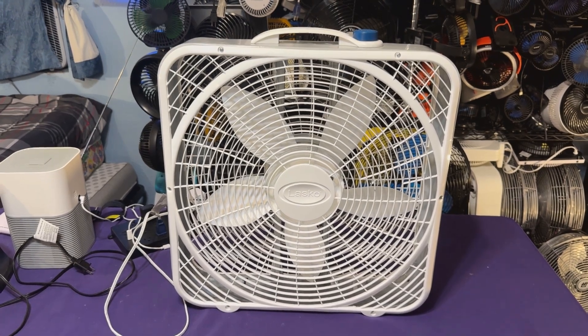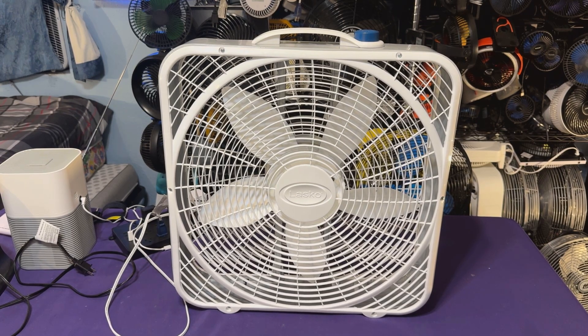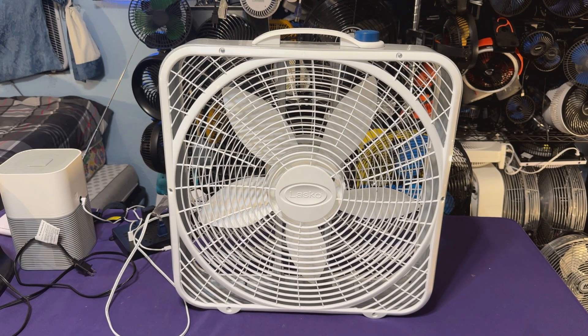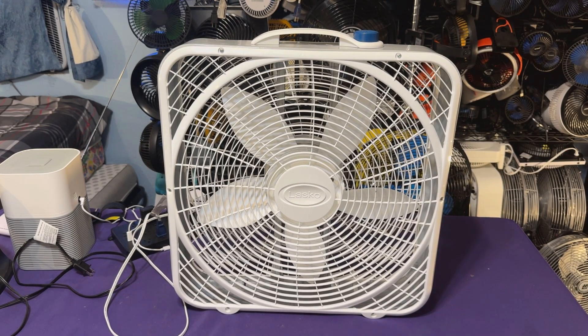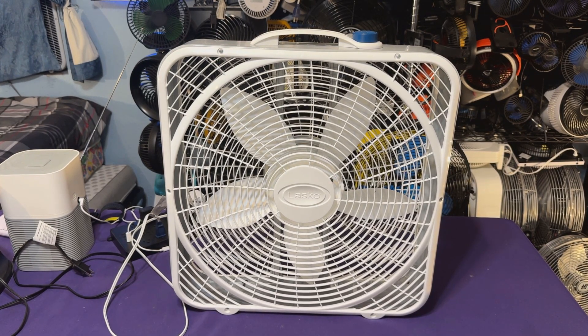I'll be honest — all these fans are basically weather shields. They're all the same. The premium, the power plus, the pro power, the weather shield, and any other ones out there that use the same type of fan — just rebranded with all kinds of Lasko names. They're all the same fan. They have the same motor, the same blade, the same handle, the same chassis, the same guards. They're all the same.